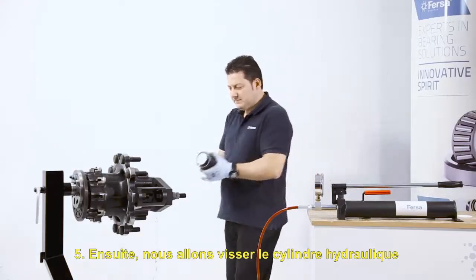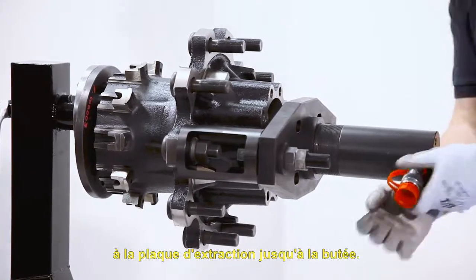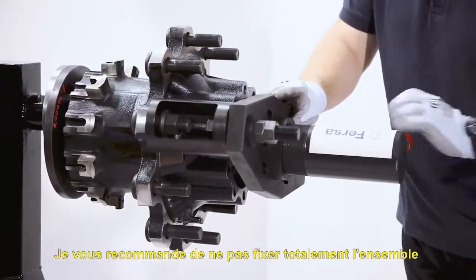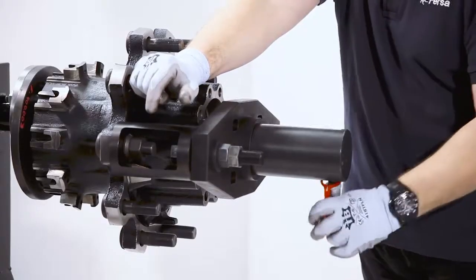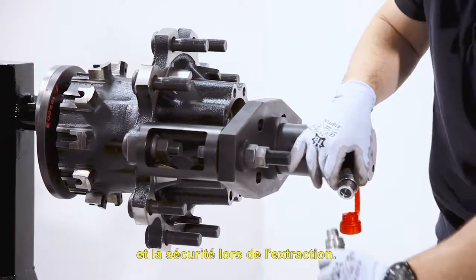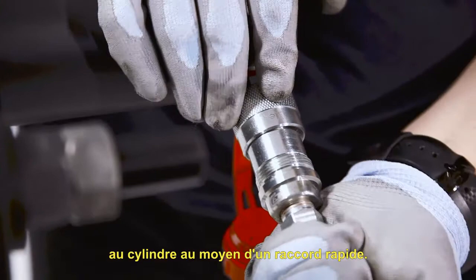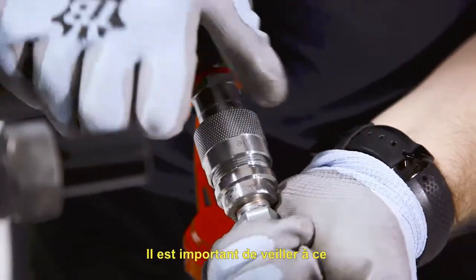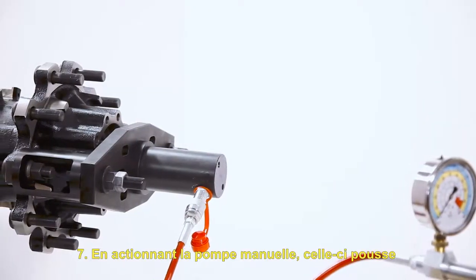Next, we will screw the hydraulic cylinder to the extractor plate until it stops. I recommend not fully fixing the set until it is mounted and centered. By doing so, we guarantee effectiveness and safety during extraction. We will connect the pump's hose to the cylinder with a quick coupling. It is important that we make sure that it is completely fixed when connecting it.